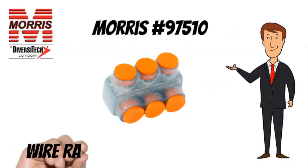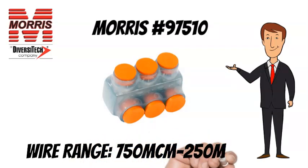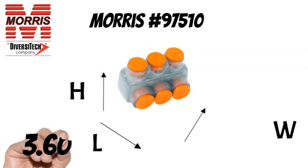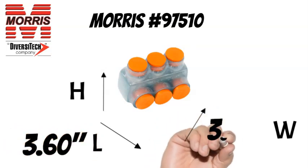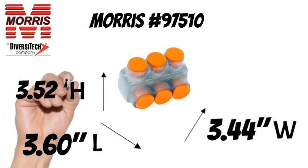The Morris 97510 has a wire range of 750 MCM to 250 MCM. The Morris 97510 measures 3.60 inches long, 3.44 inches wide, and 3.52 inches tall.